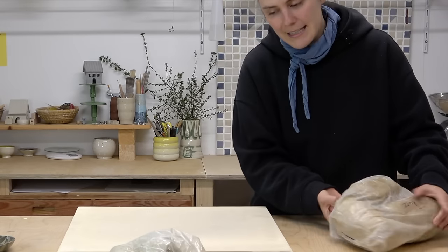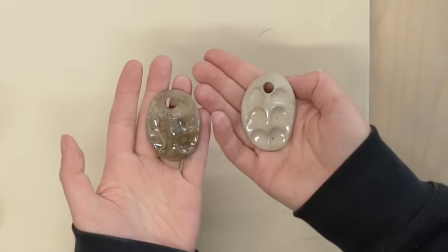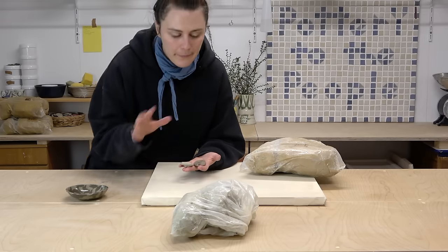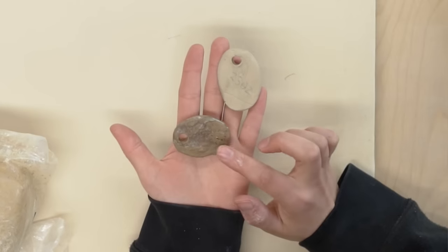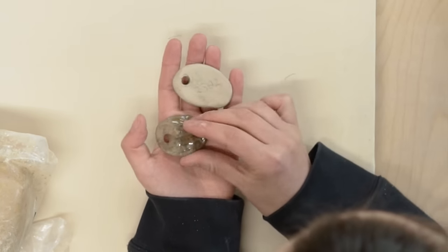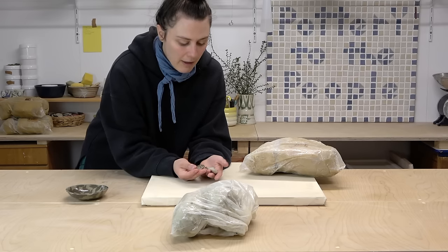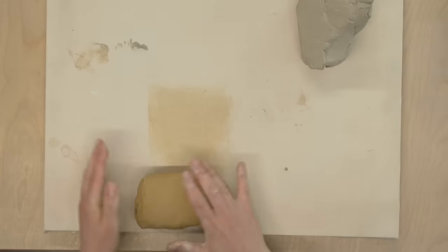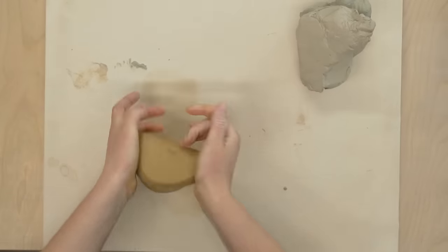The most important thing is that you need two different colors of clay. This is just a reclaim clay — when I do my reclaim I just mix all my clays together. I honestly don't remember anymore, but it's possible I also added some iron to this clay. This one is just a little bit lighter, but it's probably again just a mixture of clays. I'm going to give this a wedge to get rid of a little bit of the marbling so it's more of a flat color.